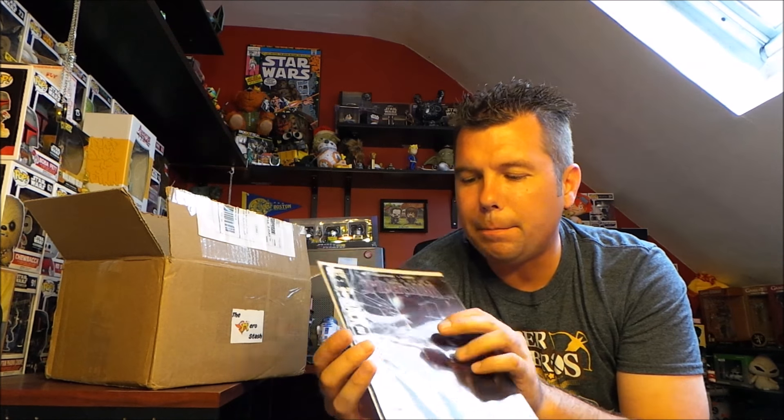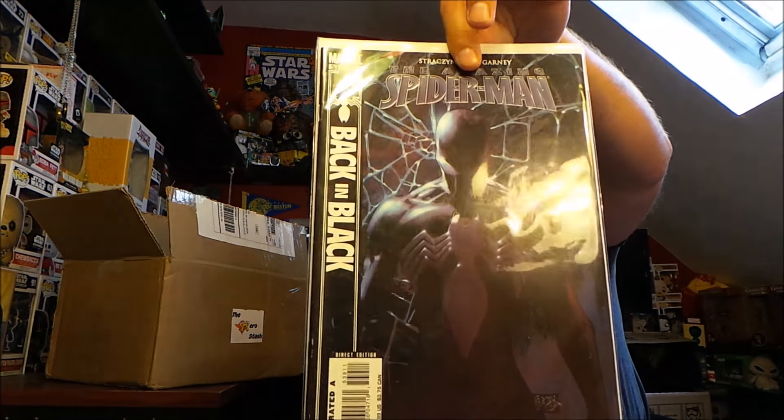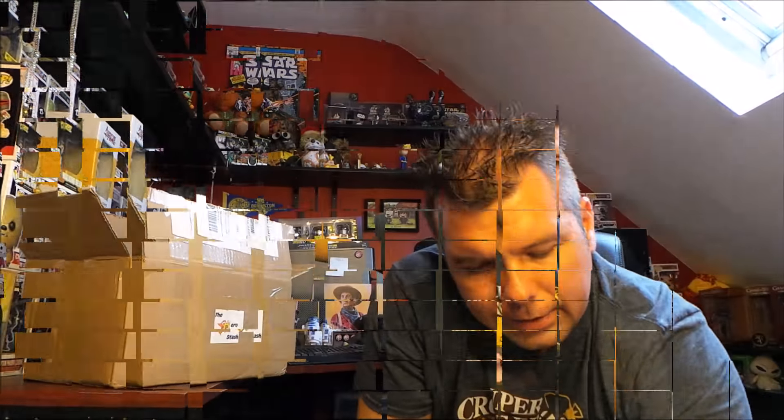Next up we got The Amazing Spider-Man Back in Black comic right there, and it is bagged and boarded and looks in mint condition. That is awesome — I will definitely give that a read.